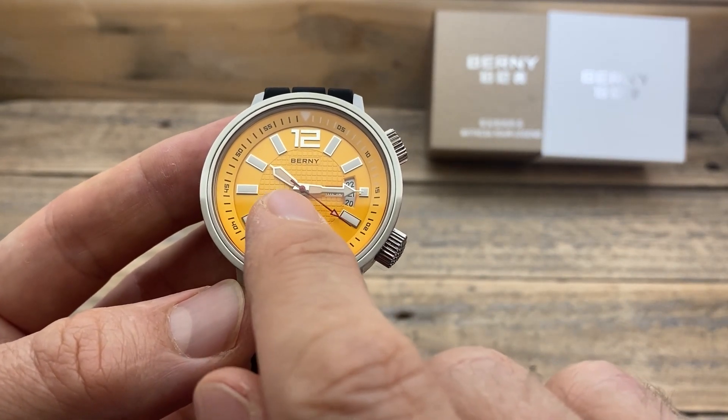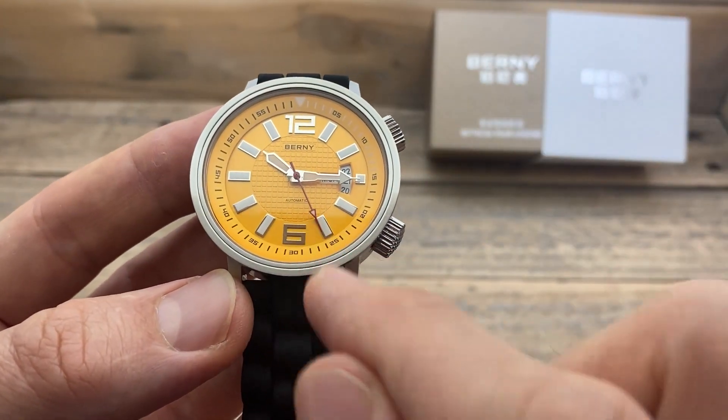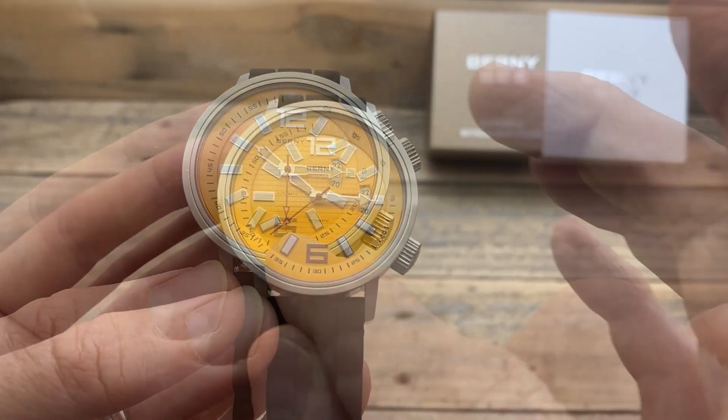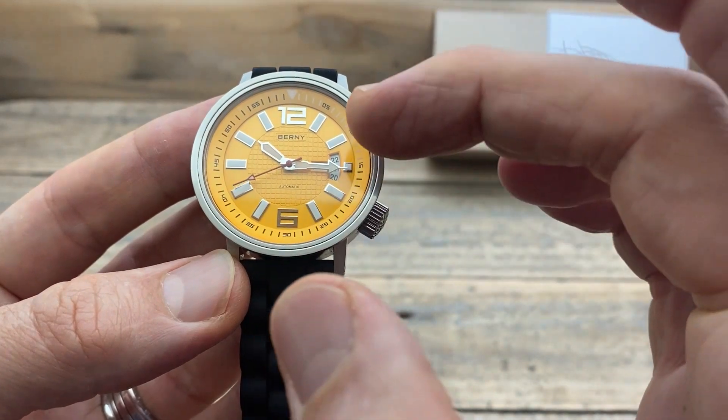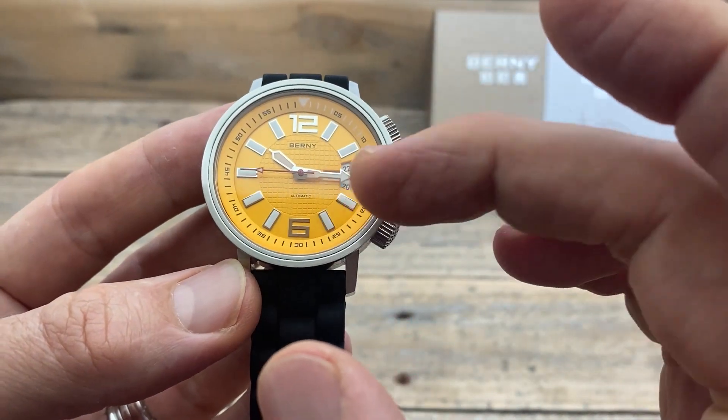We have this nice contrasting red seconds hand, which contrasts really nicely on that yellow dial. It has a little bit of lume and a nice long syringe tip. There's no lume on the 12 or the 6, but there is lume on those indices, on the inverted triangle, and on the hands. It's one of the most surprising parts about this watch — especially at this affordable price — you get that nice strong glowing lume that just continues to glow. I'm really quite impressed with the lume quality at this price.